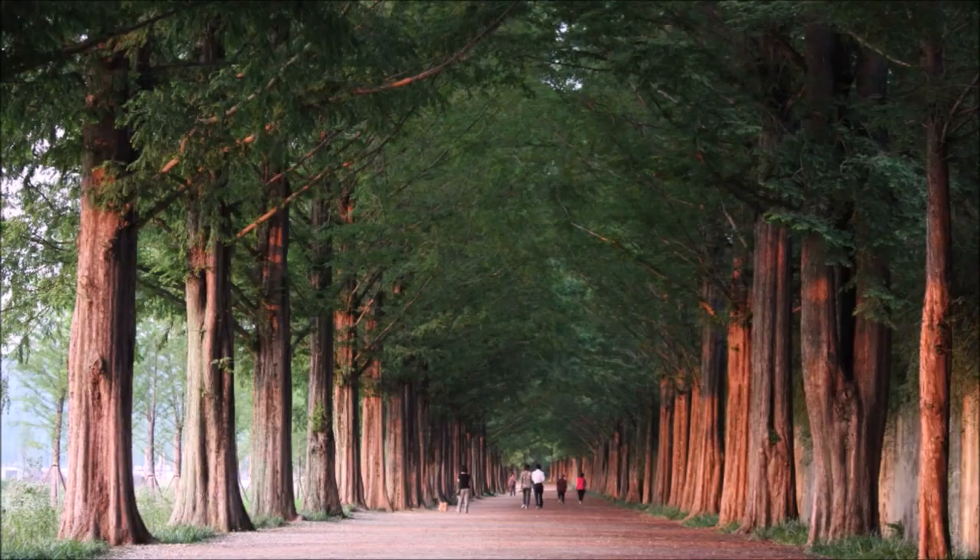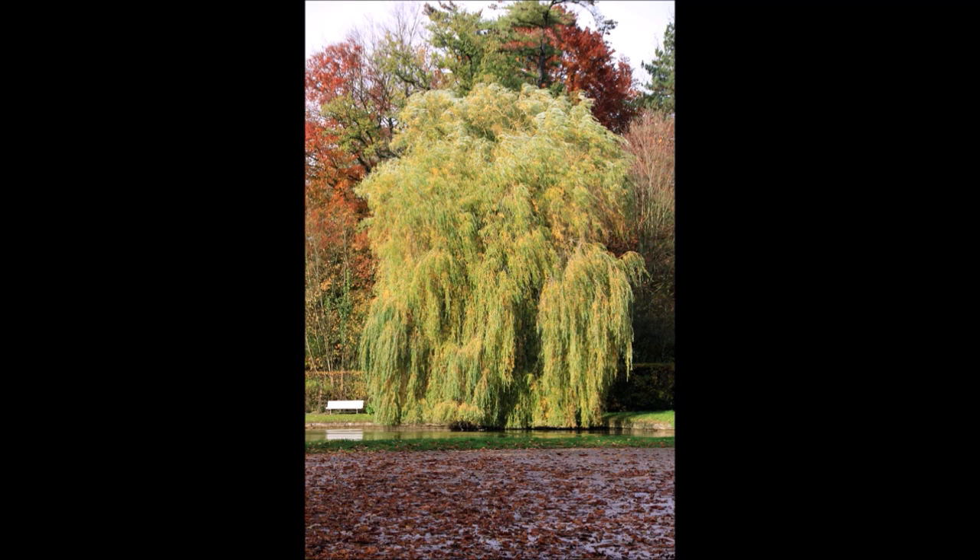My favorite tree, the dawn redwood — this is the only way I propagate it. I don't even bother with seed. And weeping willows: if you can't do a weeping willow, you might as well give it up, because they're extremely easy to do this way.